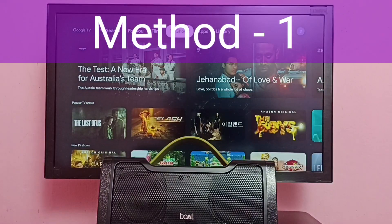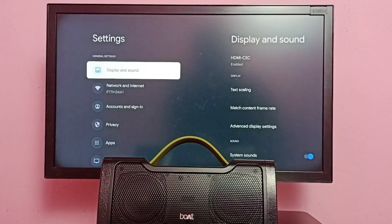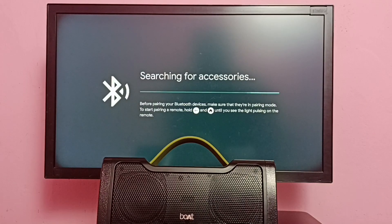Method one: in the TV, go to Settings, then select Remotes and Accessories. Under Remotes and Accessories, make sure that your speaker has been listed there. If not, that means we haven't paired this speaker with the TV, so first we need to pair it. Select 'Pair Remote or Accessories' — it will now start searching for accessories.